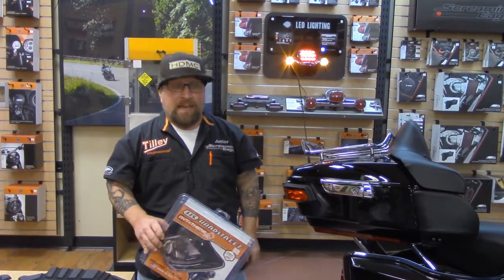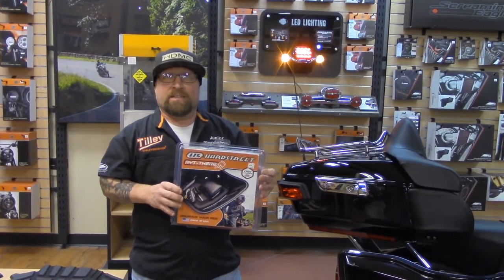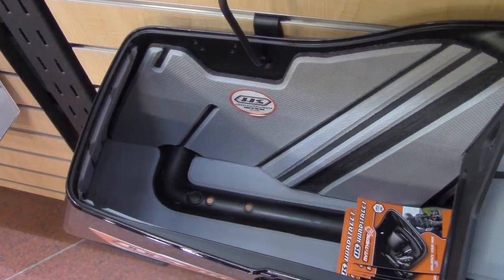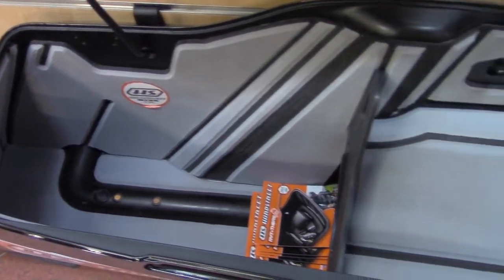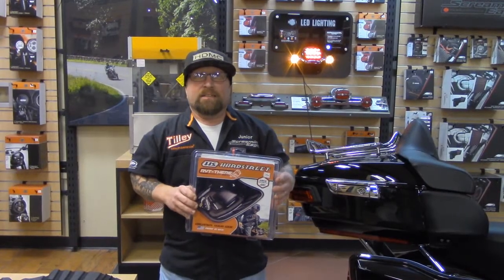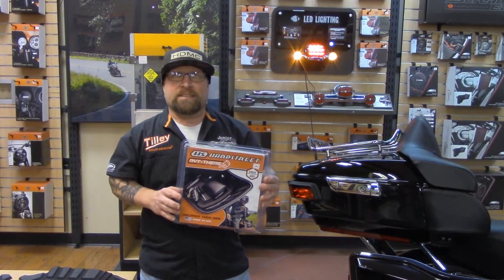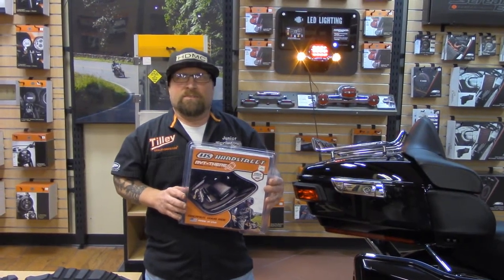This week we have the Hard Street saddlebag insert. It's a really cool item — it's easy to install and user friendly. You can put your phone and your keys right on top of the saddlebag. This week we're going to show you how to install it; it is a real easy, simple process for the consumer.